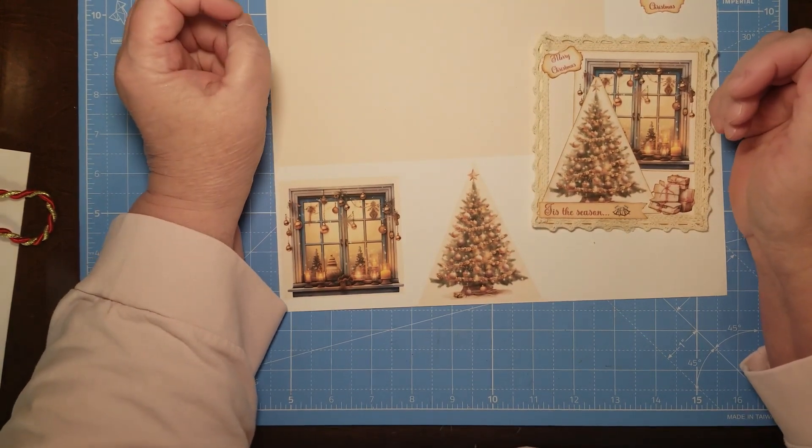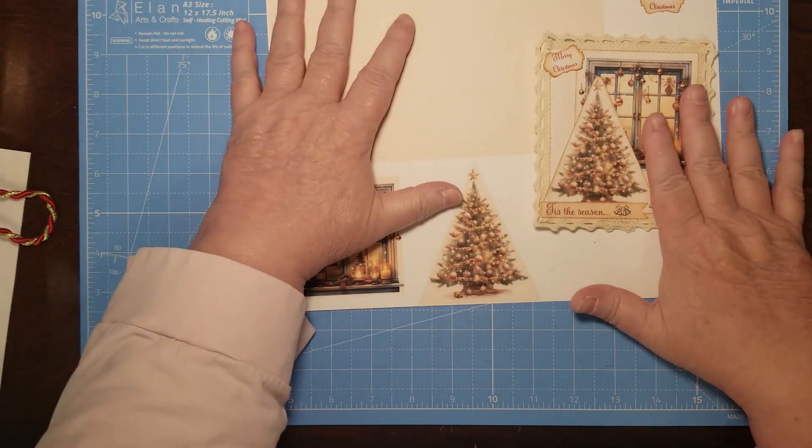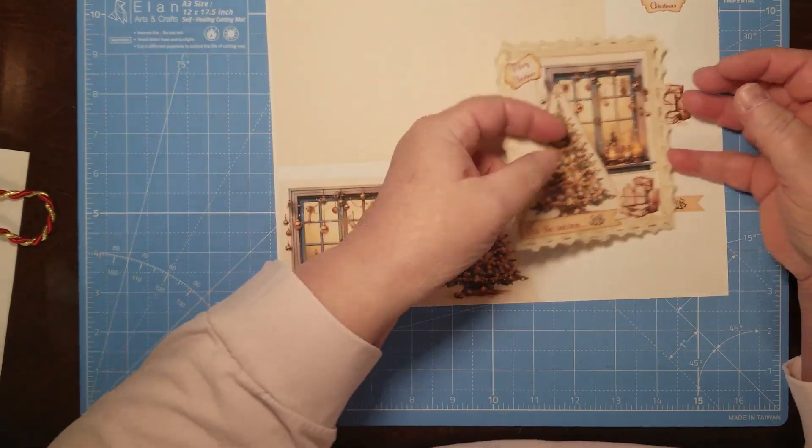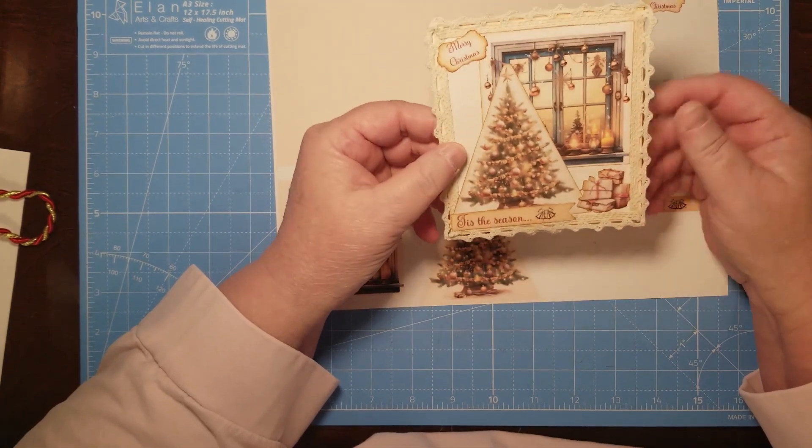Hello and welcome to my channel! I'm Julie with Bookshelf by Julie. Today I'm starting off my little mini Christmas card series — this is the first one we're going to make.